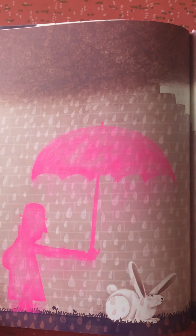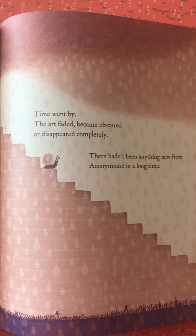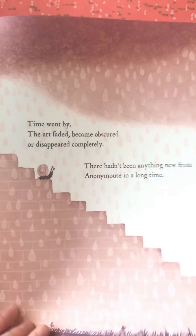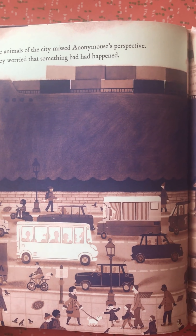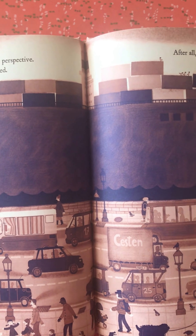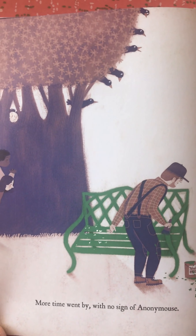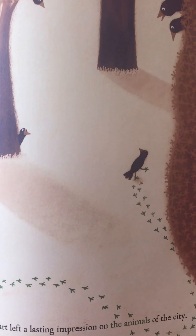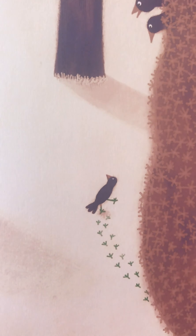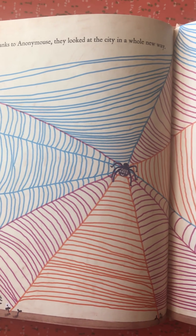Time went by. The art faded, became obscured, or disappeared completely. There hadn't been anything new from Anonymous in a long time. The animals of the city missed Anonymous's perspective. They worried that something bad might have happened. After all, the city can be dangerous for animals. More time went by with no sign of Anonymous. But his art left a lasting impression on the animals of the city. Thanks to Anonymous, they looked at the city in a whole new way.